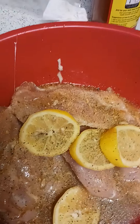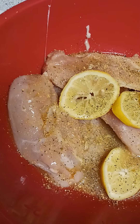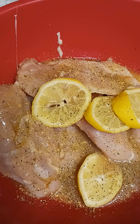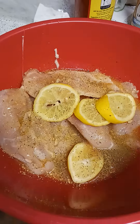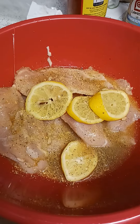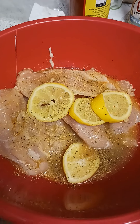I'm putting the lemon pepper in there — you can see it's nice and seasoned with the lemon. Now I'm going to put all of this inside of a Ziploc bag and let it sit there and marinate in the refrigerator.